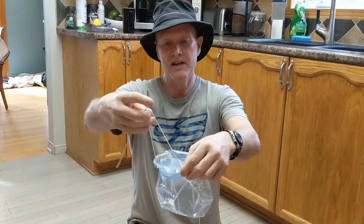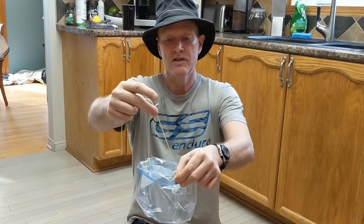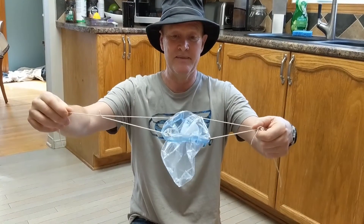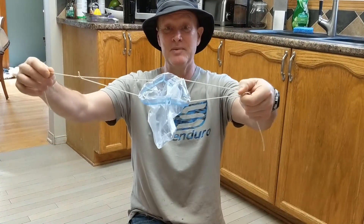What I've done here is I've tied two strings, two holes through each side, and then tied one in the middle. So it's like that — and this is the Pea Collector.